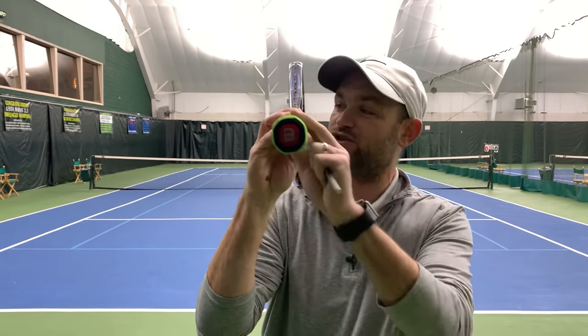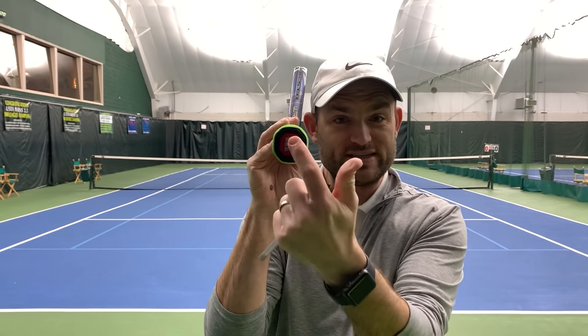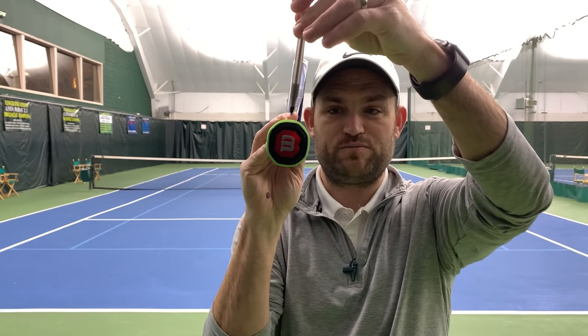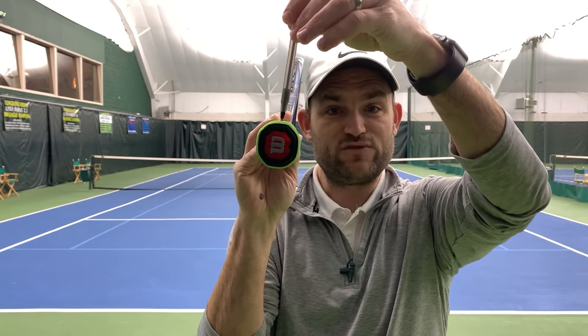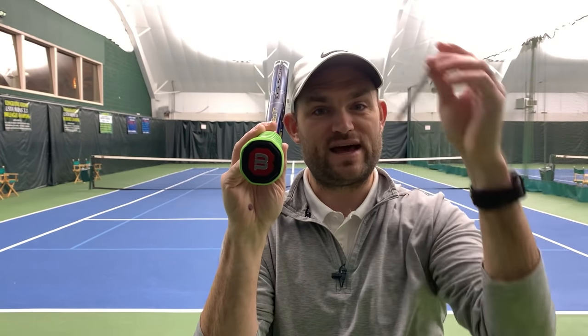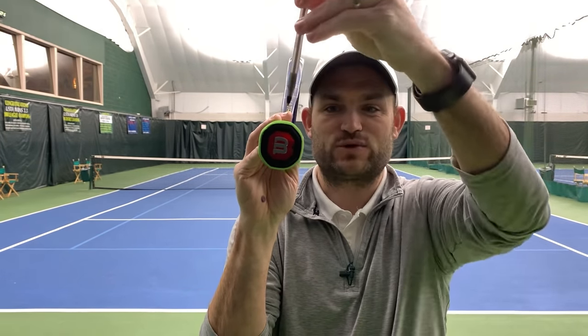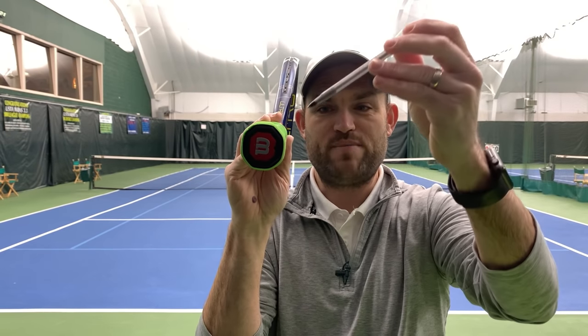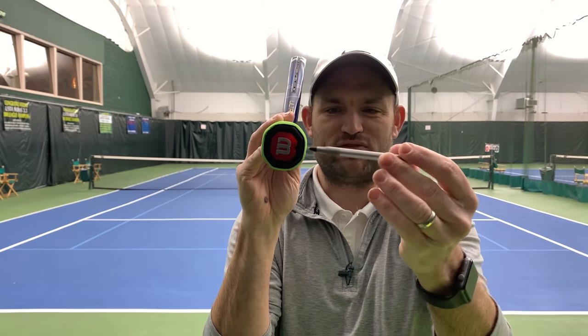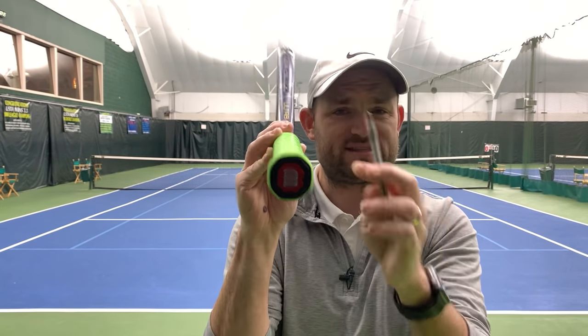First, make sure that your racket is on edge to get the orientation correct. We are looking at an octagon, with the top side being bevel number one. If you're right-handed, you count to the right. If you're left-handed, you count to the left. I'm right-handed, so this is bevel one, bevel two - which is the top-right slanted bevel - that's the serve grip. Bevel three, bevel four, bevel five.